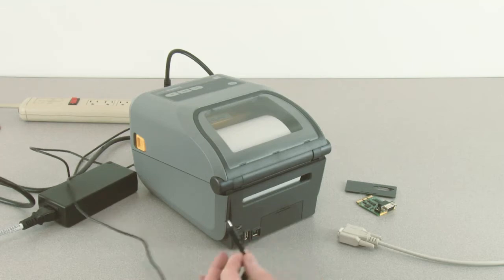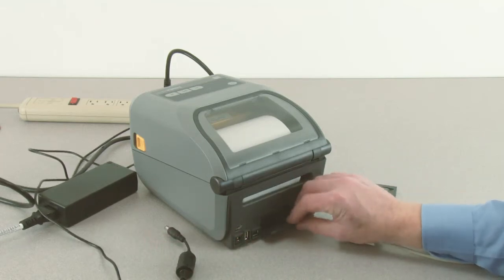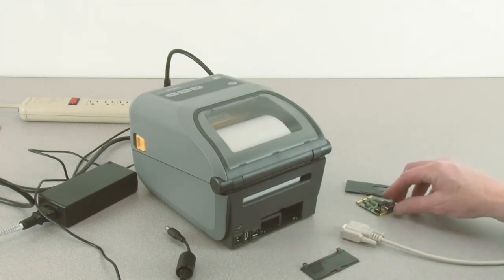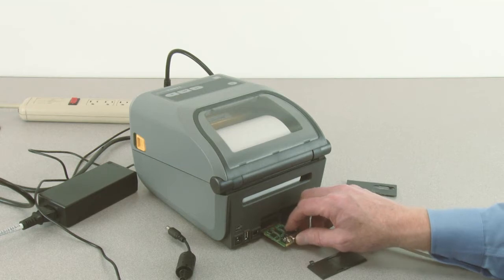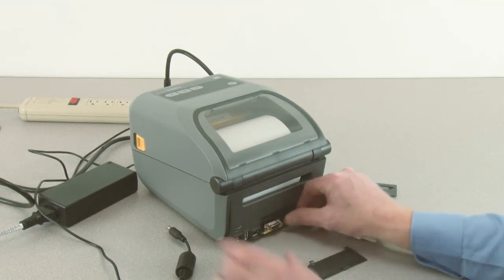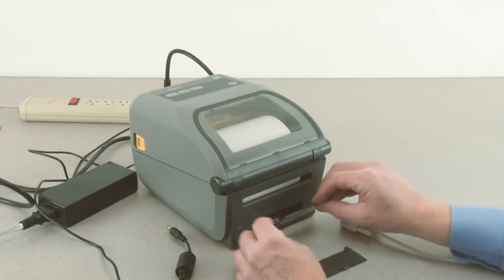Disconnect the DC power connector and remove the option bay cover plate. Locate the option guide slots and insert the serial option into the slot. Push firmly to seat it, then reinstall the option bay cover plate.